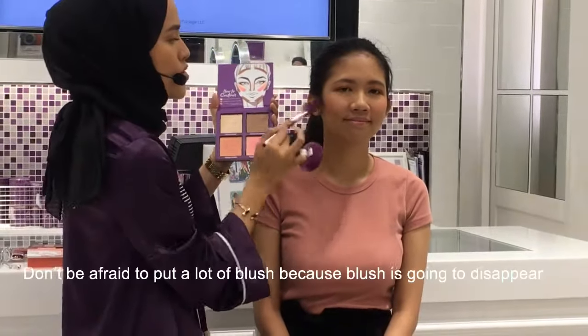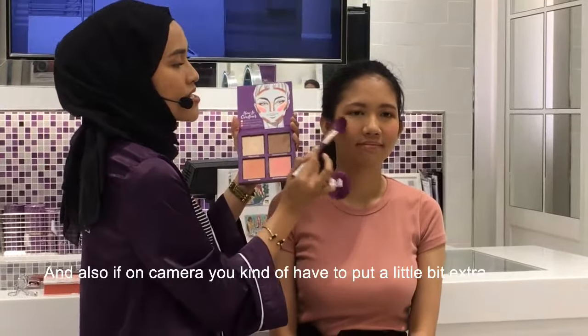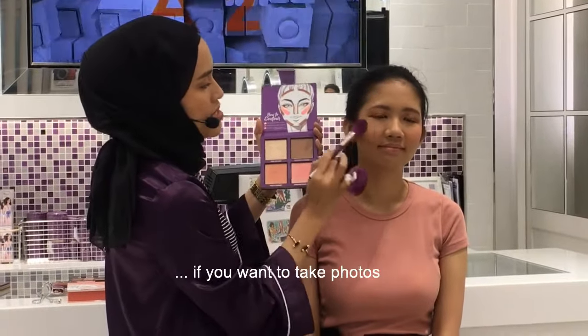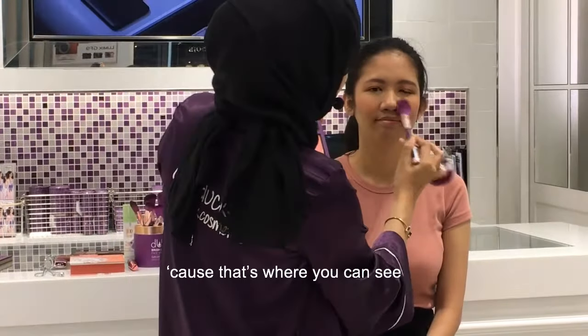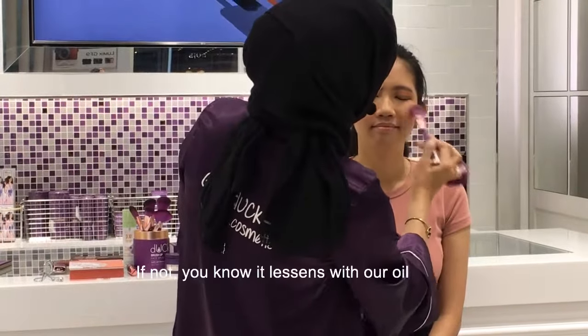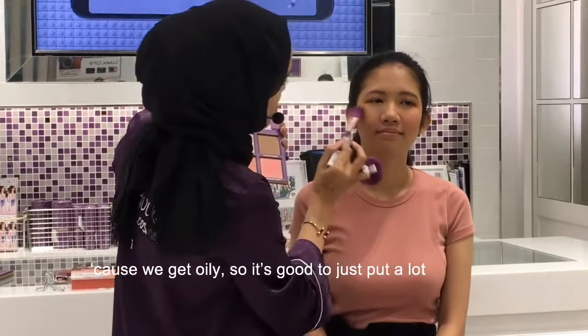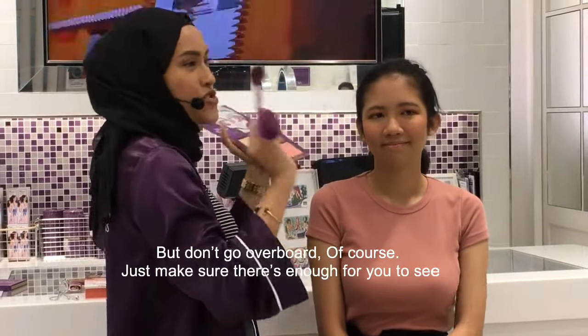Don't be afraid to put a lot of blush because blush is going to disappear, and on camera you kind of have to put a little bit extra if you want to take photos. It lessens with our oil because we get oily. So it's good to just put a lot, but don't go overboard of course — just make sure it's enough for you to see.